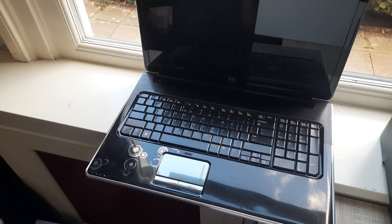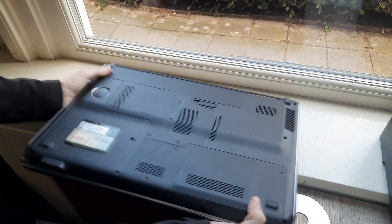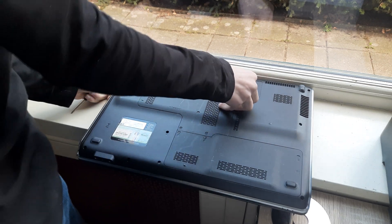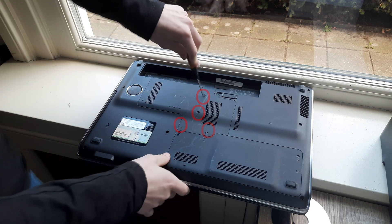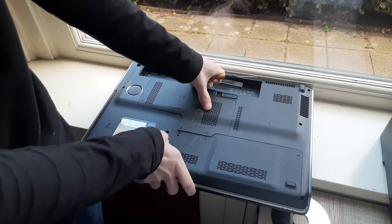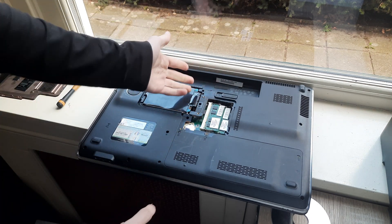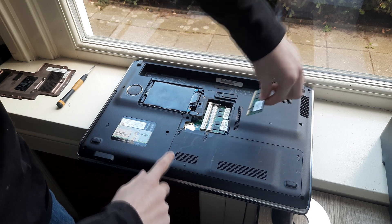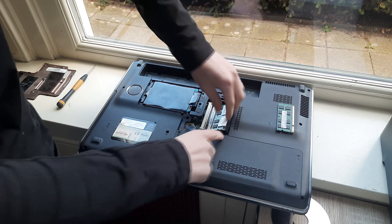Now to replace the RAM. To do this, close the laptop, flip it over. Now remove the circled screws. This right here is your RAM. Now to get it out, just push the clips on the side, pull them both to the side, and then lift it out. Same for the bottom one — push to the side and then lift it out.